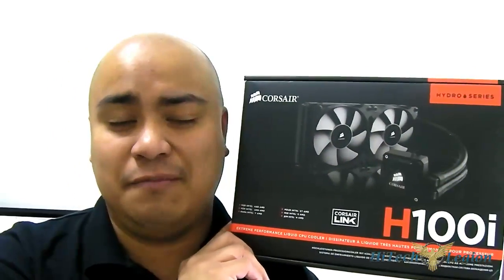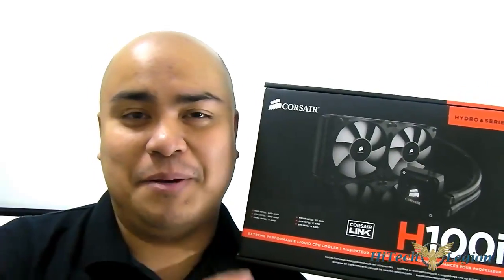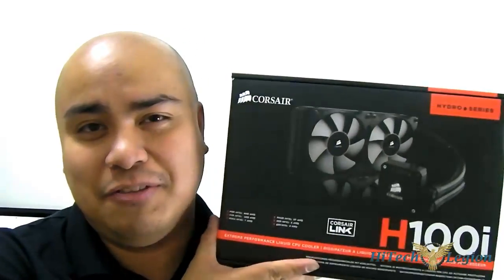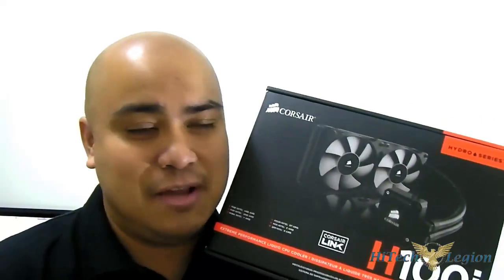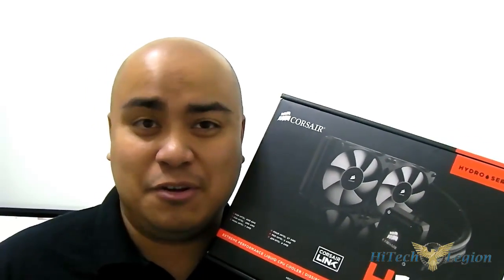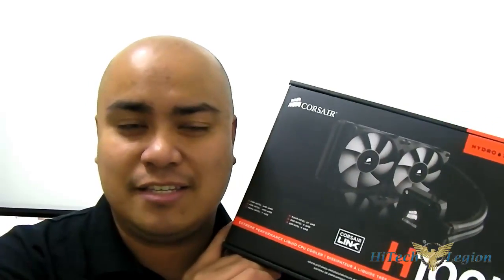It does work very well when adjusting fan speed. You can even adjust the fan speed individually per fan now, compared to the H100 where you could only set both fans together via the button on the unit. The Corsair Link software allows more accurate adjustments and lets you set custom fan profiles.